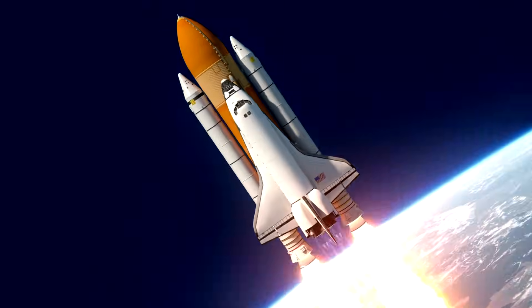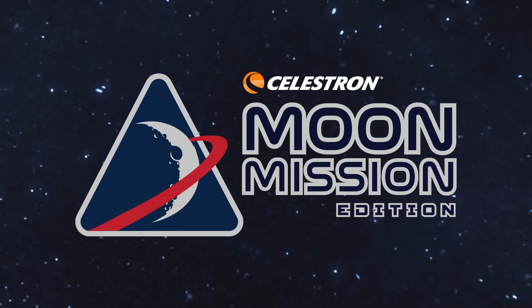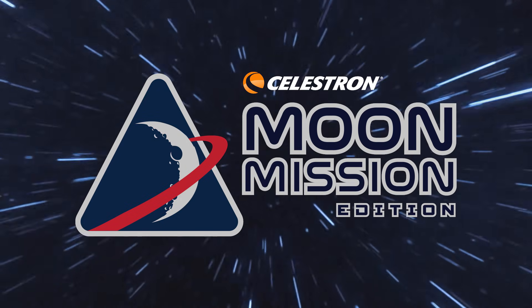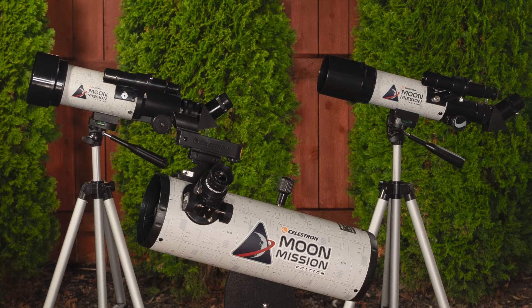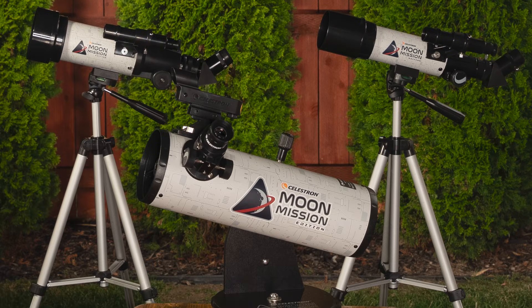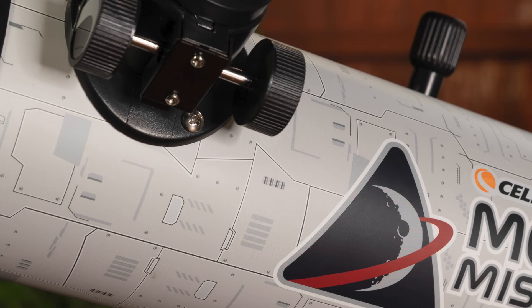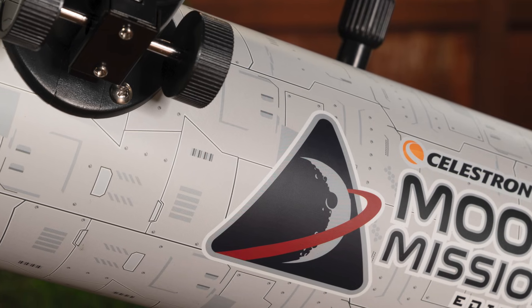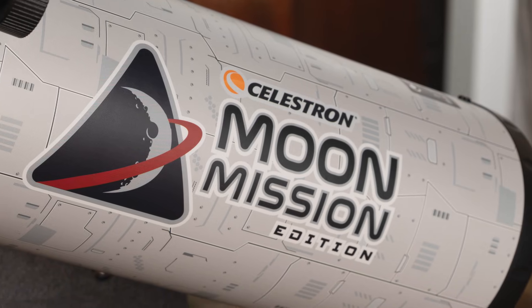Blast off and explore the universe with a special edition Moon Mission Telescope by Celestron. Inspired by the spirit of space exploration, these telescopes transform your backyard into a launch pad for your own cosmic adventure. Moon Mission Telescopes offer great value and are easy to use, featuring striking artwork inspired by the space station that sparks curiosity and imagination.